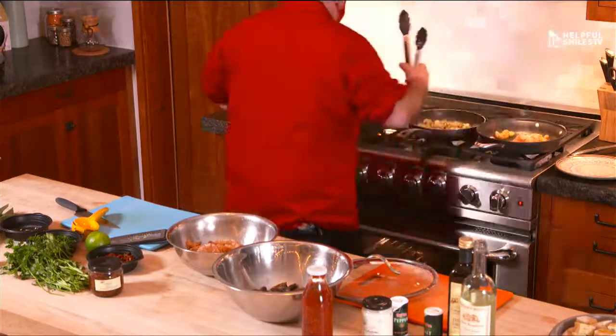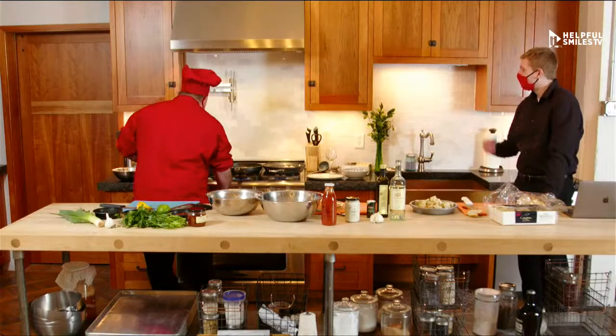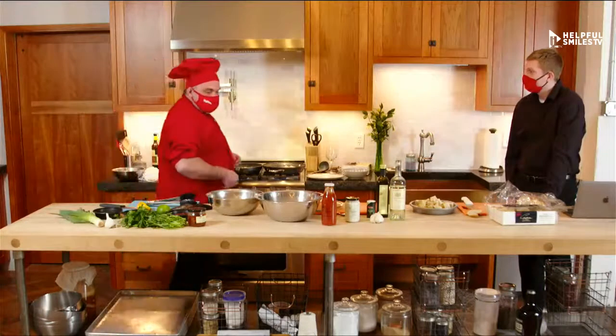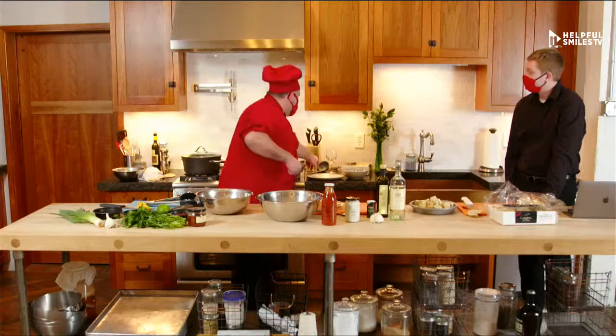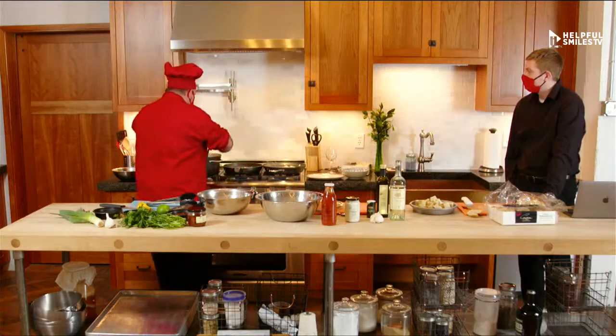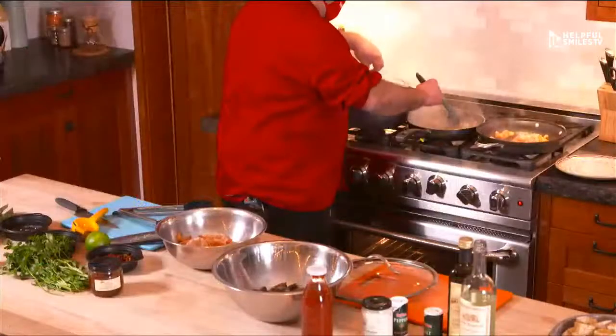You're going to put the pasta water in with the shrimp? Yes. Why? Because the pasta water brings it all together — all the flavors come together. It smells incredible.